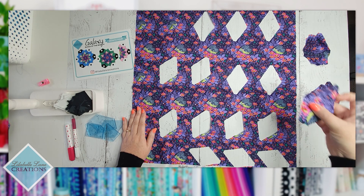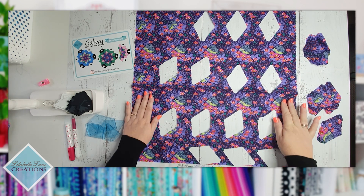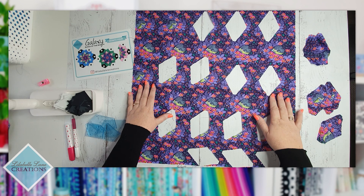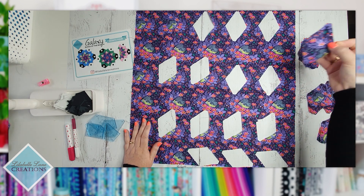I need my three pieces for my half blocks. You can see I've looked to the selvage and found I can get three there without cutting into the bulk of my fabric.